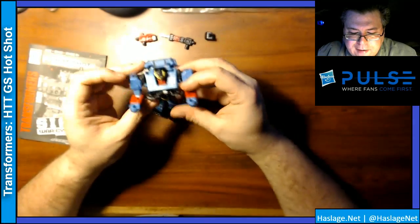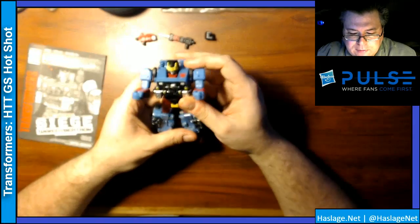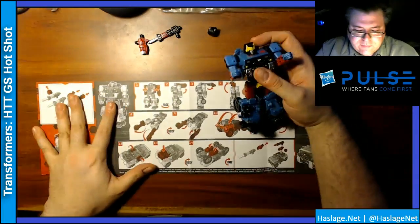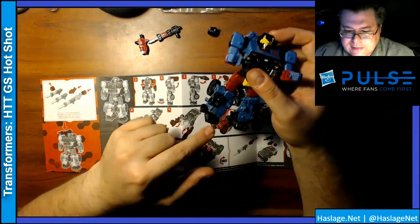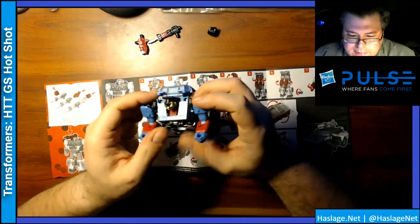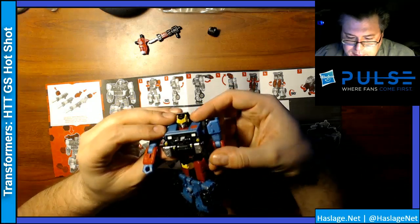If you have a Hound, the transformation is exactly the same. Open up the instructions. I have transformed him a few times, but flipping over his back to get his bit here is a little confusing. Let's see what we can do.